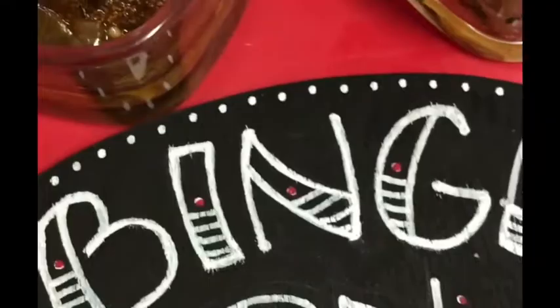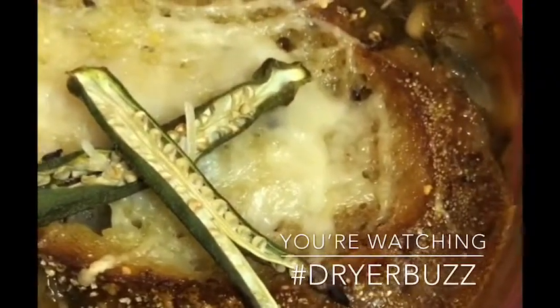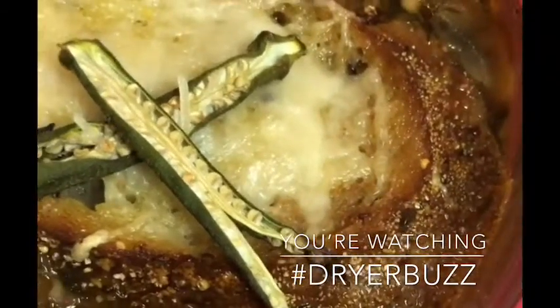Got a minute? You got time for some quick buzz? Hey guys, it's Yolanda and this is where you binge on buzz. You're looking at a homemade batch of French onion soup which I made right here in my kitchen.